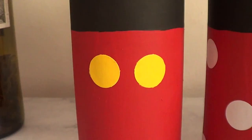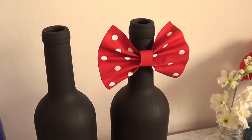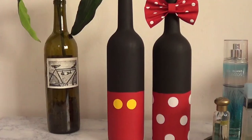As a Disney lover, I am obsessed with this idea — I think it's really cute. They add something really fun and unique to my room; it's definitely an eye-catcher. I just love them, and hopefully you do too. Let me know down below if you did, and don't forget to give me a thumbs up!